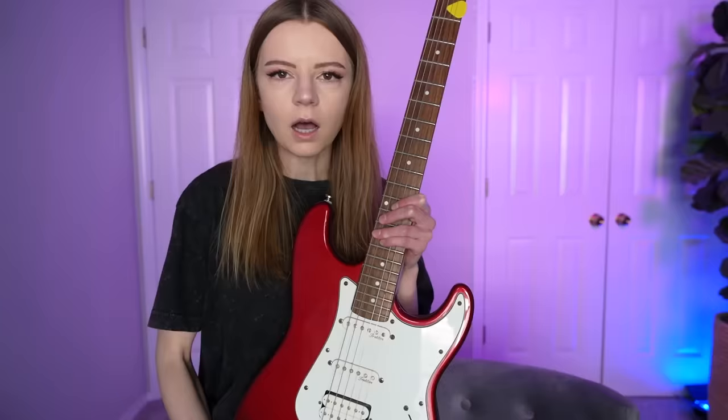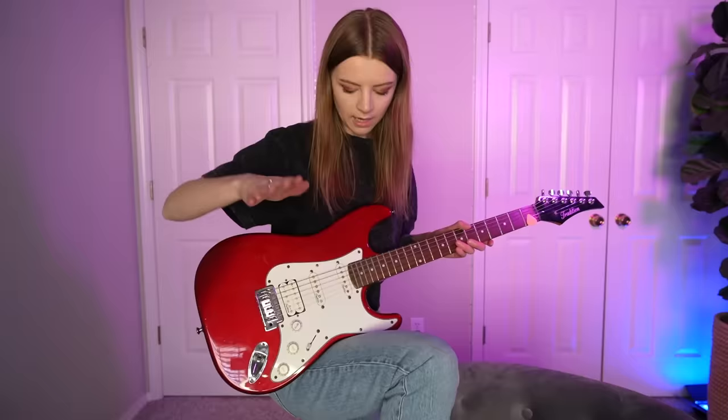Guys, you aren't going to believe this. I have not practiced electric guitar in five years. Five whole years. But today that changes. I'm dusting off this bad boy and I'm going to learn how to shred with the help of Rocksmith Plus.